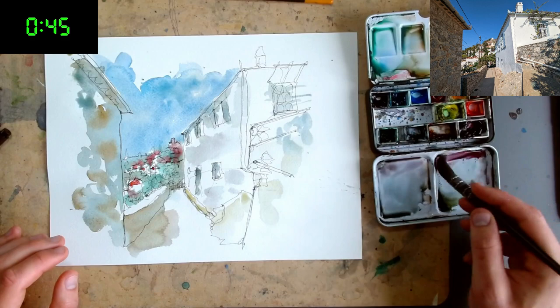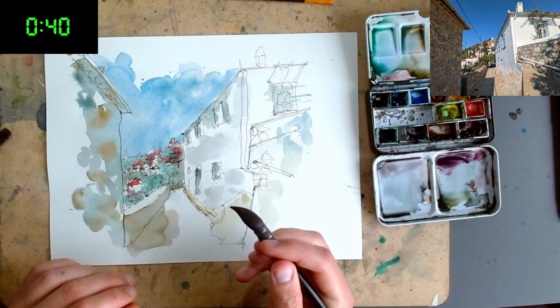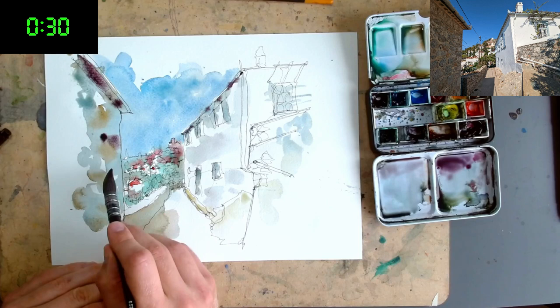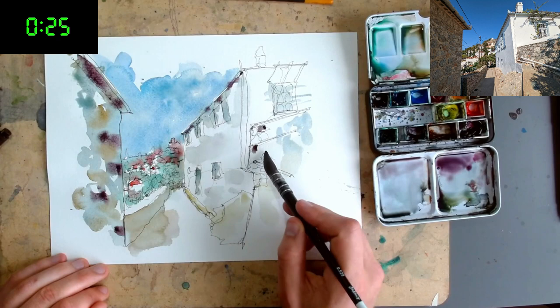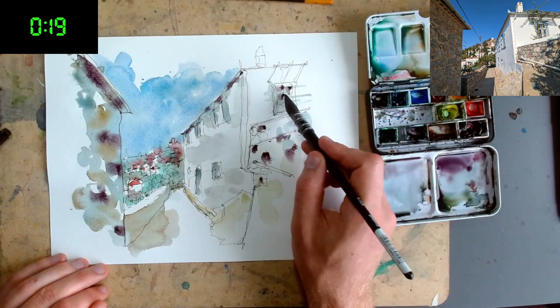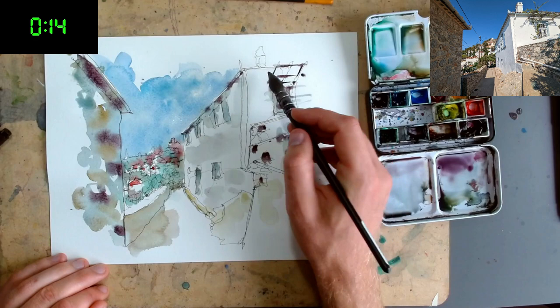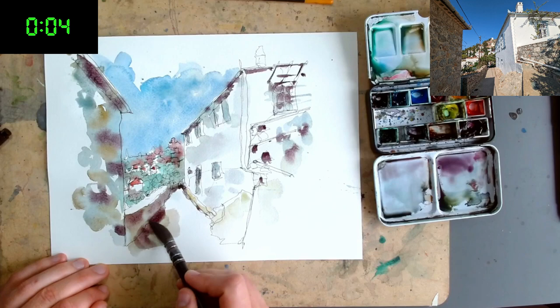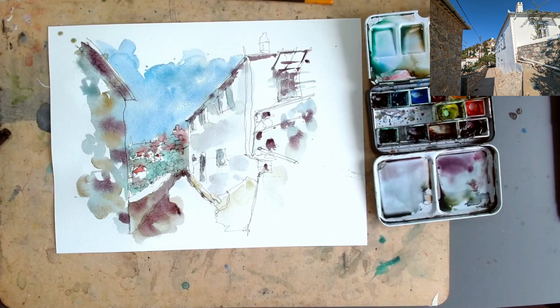How are we doing for time? About a minute left. The last thing I'd like to do in our 10-minute challenge is pull out the darkest darks. There are a few areas here — we're going to be gentle because things are still very wet. Up here we can have a few more bricks just in our dark areas, we can even fill in some of these brick-like shapes, and then maybe these windows. There we go — that is 10 minutes on this rather complicated scene.